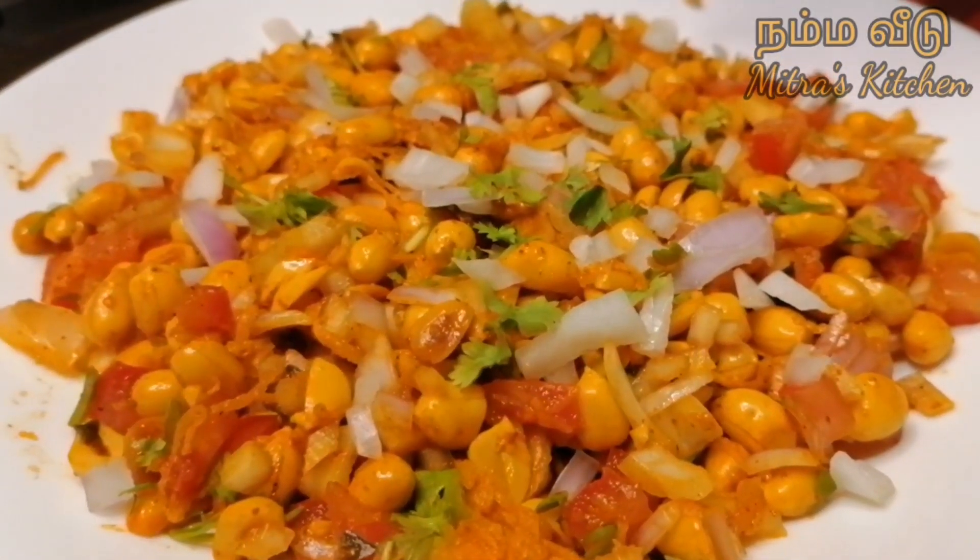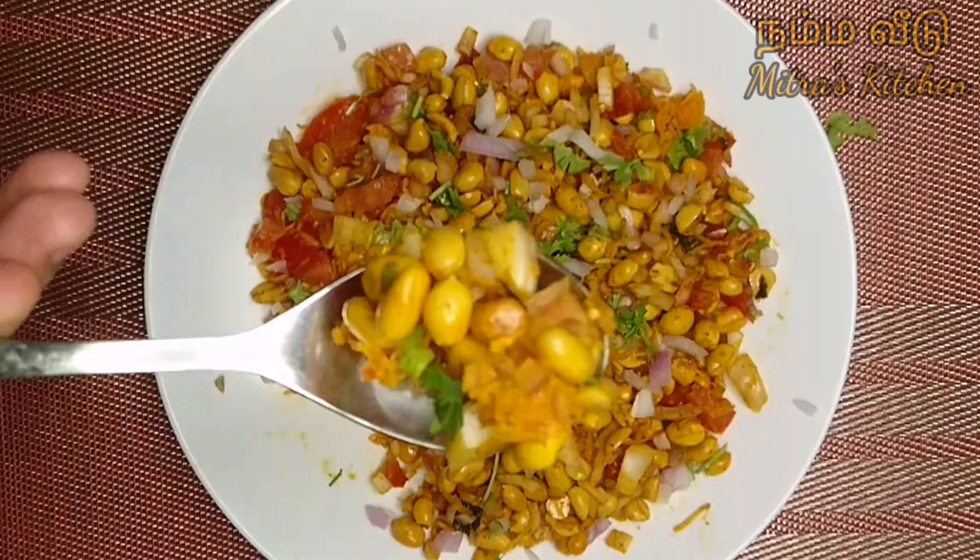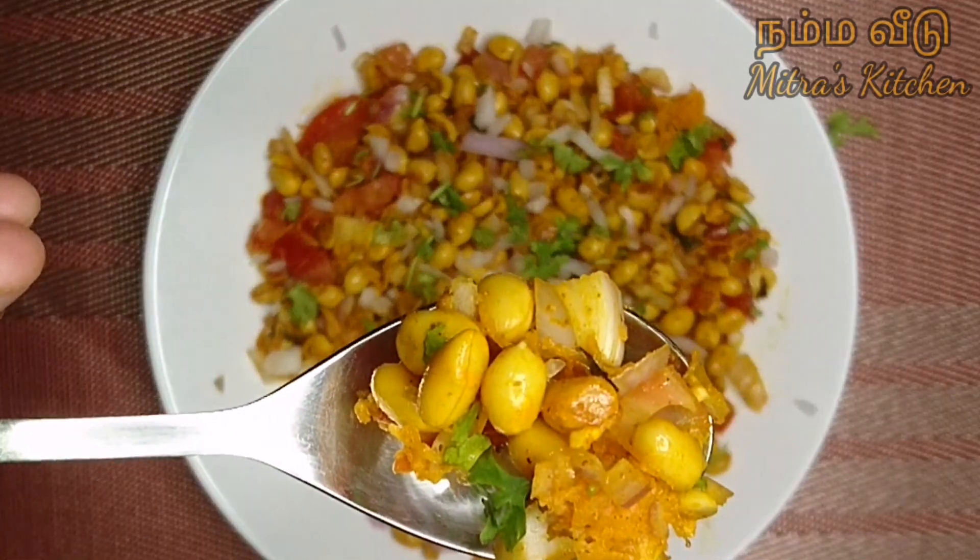We can eat a special recipe for this week. Please try it and let us know in the comments below. Please like and share this video.